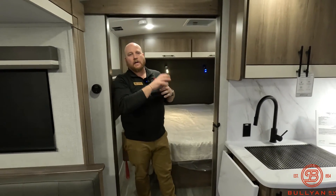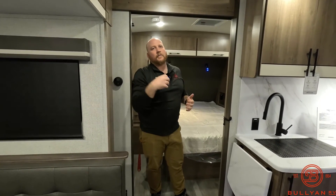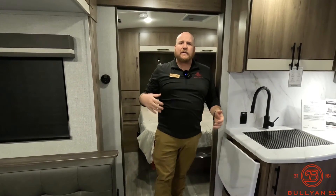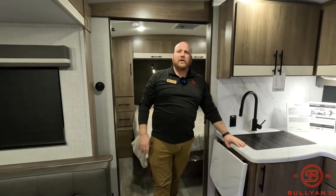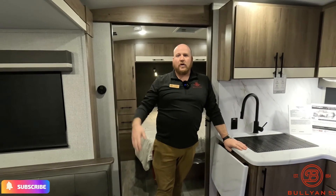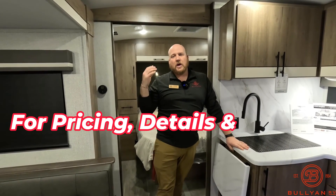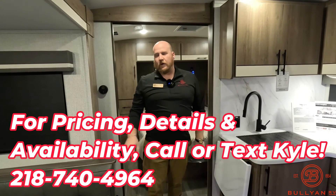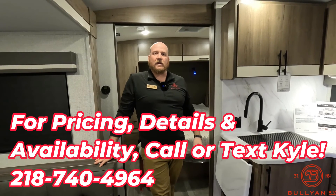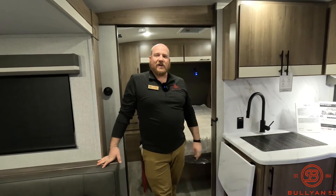I really like the second entry door that comes into the bedroom. So if you've got kids sleeping in the bunks and you put them to bed early, you can still come and go without having to come through the whole camper. That's going to wrap it up — my name is Kyle Dittman, here at Bullion RV in Duluth, Minnesota. If you haven't already, hit that like button and subscribe to our channel. Give us a call or leave a comment below. My number is 218-740-4964. Look forward to talking to you — have a great day!